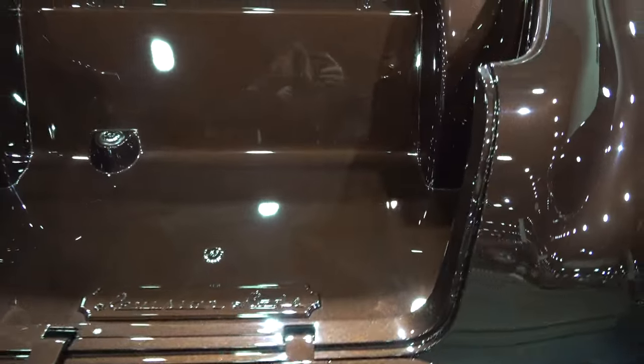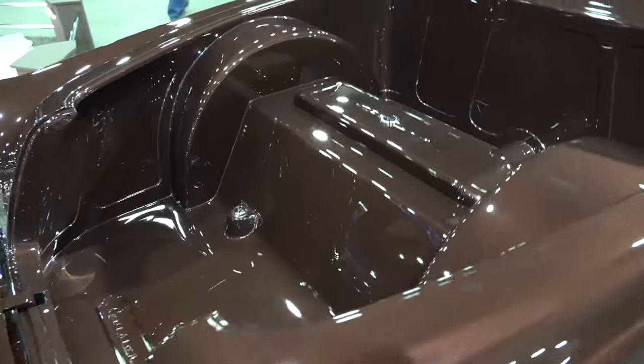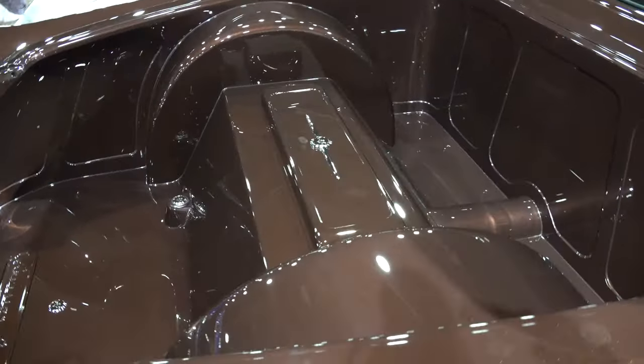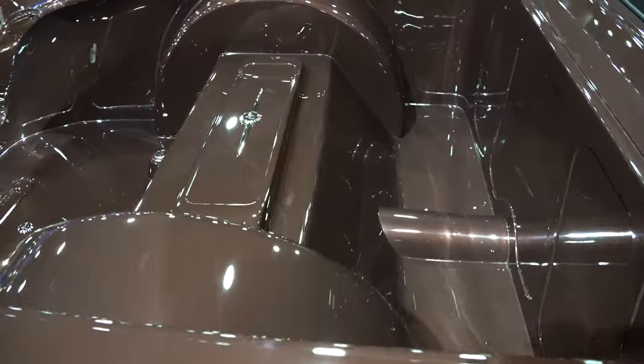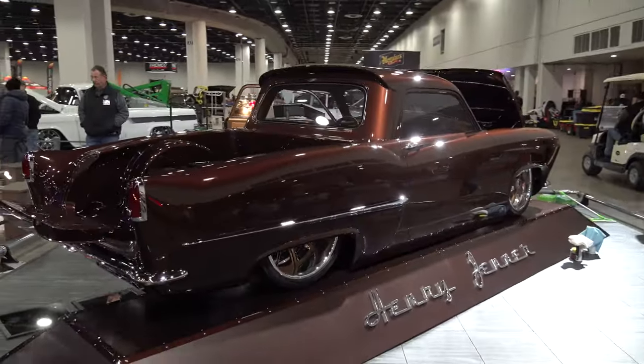That rear roof spoiler - that's your design? Yep, that little kind of a duck bill - a dovetail - that was just our design to throw something on there so it wasn't just flat on the back of the cab like most pickup trucks. And there's a ton of detail in this thing.